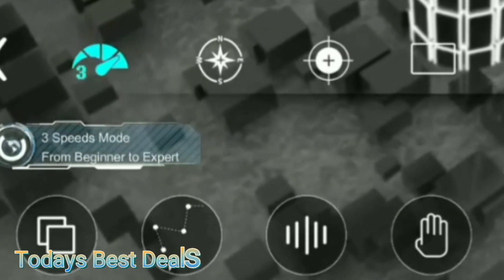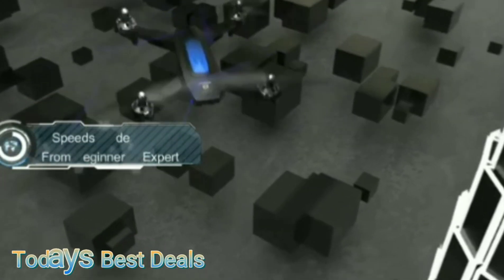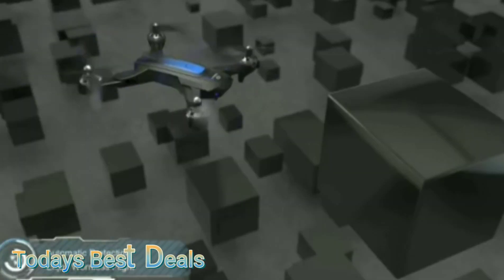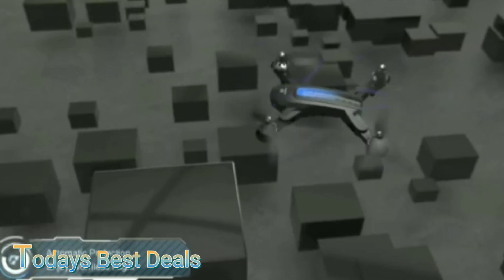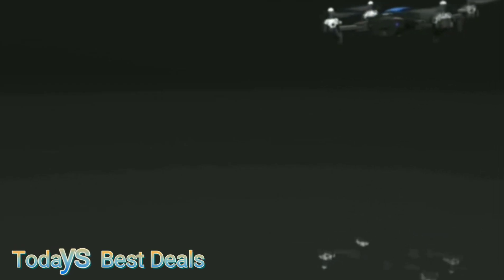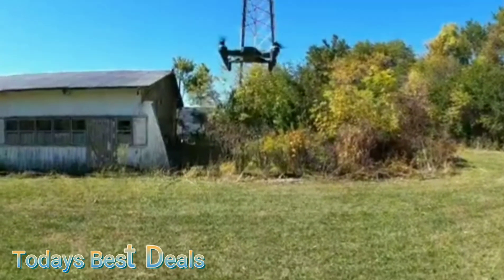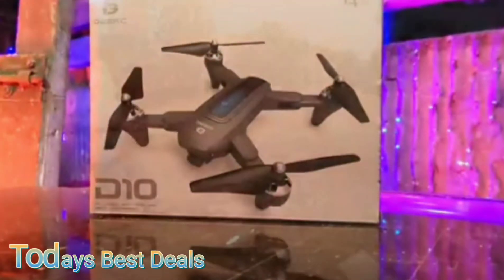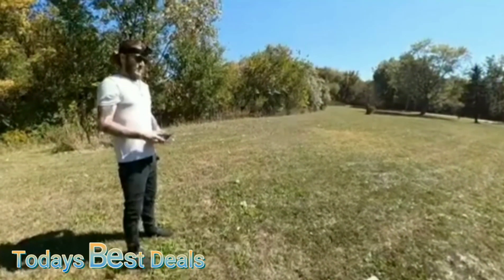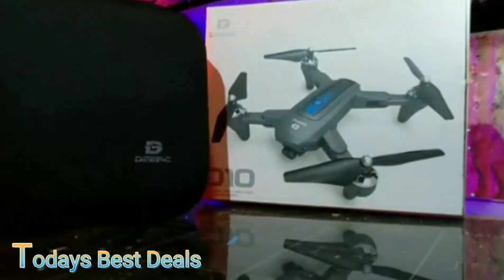The controller also has a similar interface to my DJI drone, and it didn't feel foreign at all. I knew what to do without reading the manual. I had good control over it, and it went where I wanted it to go. The main difference in flying this versus my DJI drone is the D10 is 5.8 ounces, but my DJI is almost 4.5 pounds. So when the wind blows, you're definitely going to feel it on the D10.